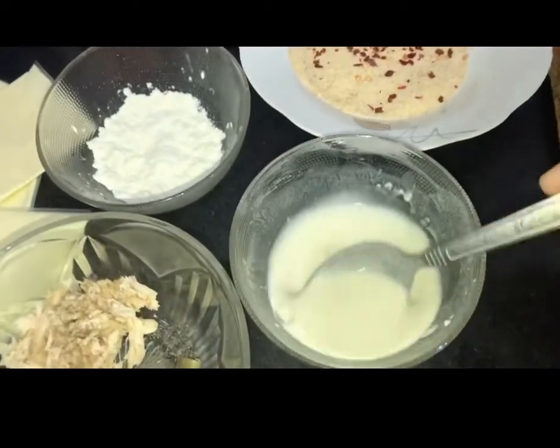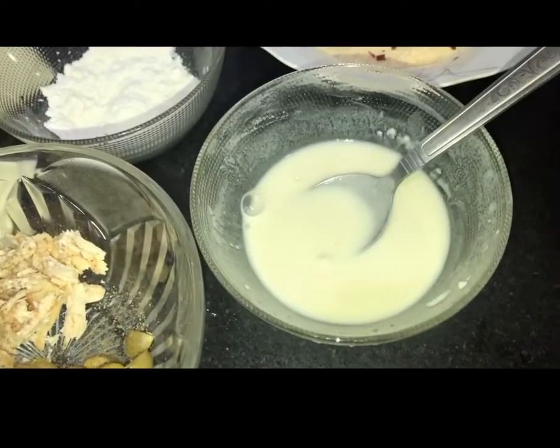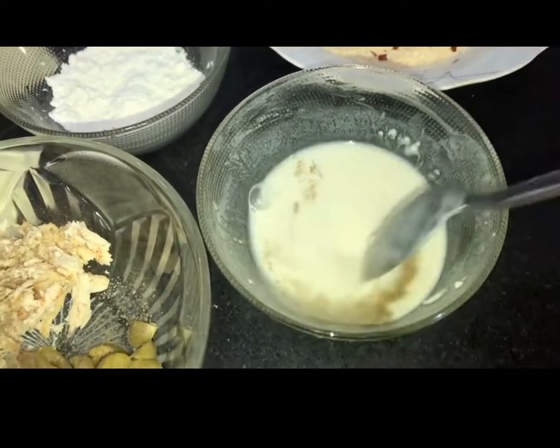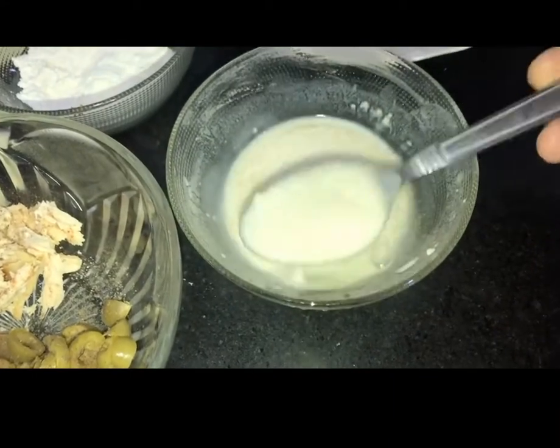I have made it like this. I will add some lumps in it, and I will add some black pepper and salt. I will mix it a little bit.